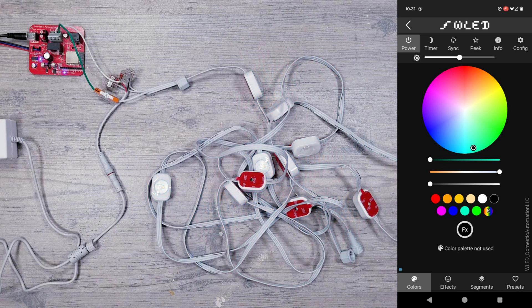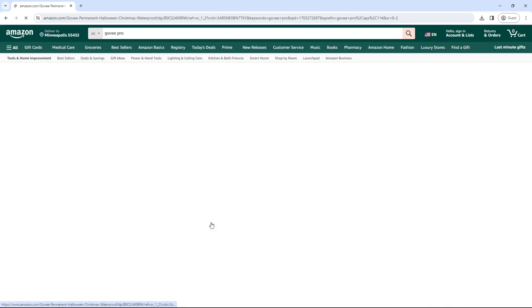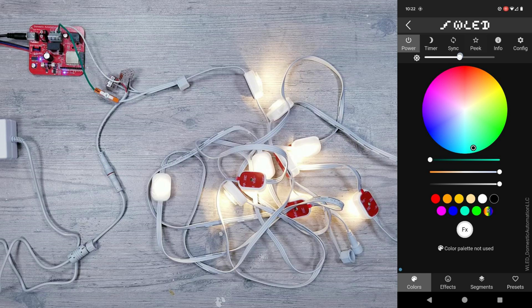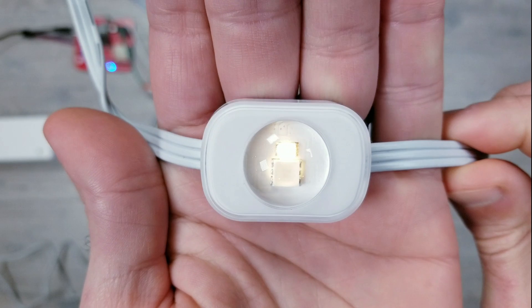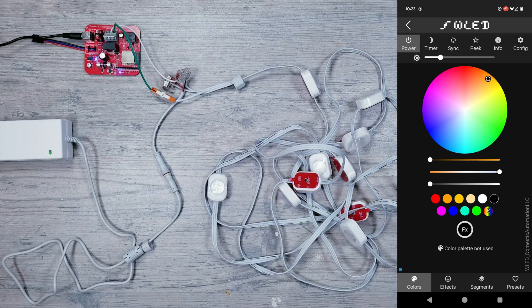The biggest reason why you should get these over anything else if WLED is your end goal is because of the dedicated white LED that this kit offers. The only other permanent outdoor lights available right now that has a separate white LED is the Govee Pro model, but those aren't compatible with WLED, so to me this is a no-brainer. To use the white LED on this kit, just slide the bottom and middle sliders to the right and make sure the top one is all the way to the left — the separate white LED is now on. To turn the white LED off, move the bottom slider all the way to the left.